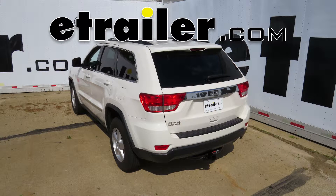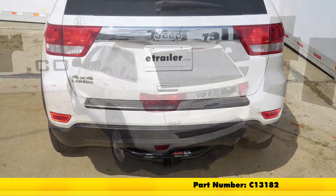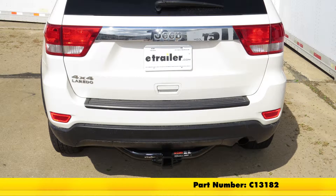Today on our 2013 Jeep Grand Cherokee we're going to review and install the Curt Class 3 2-inch receiver tube hitch, part number C13182.